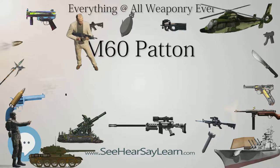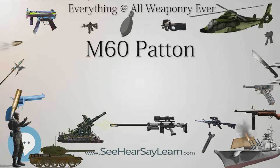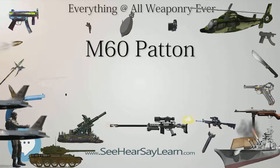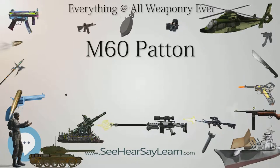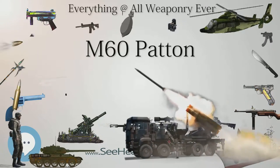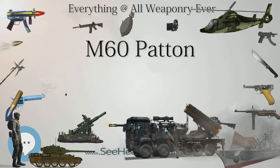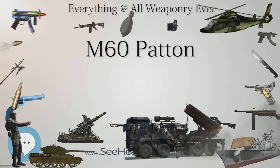The hull was divided into three compartments, with the driver in front, fighting compartment in the middle, and engine at the rear. The driver looked through three M27 day periscopes, one of which could be replaced by an M24 infrared night-vision periscope. The M60 was the last U.S. main battle tank to utilize homogeneous steel armor for protection, and also the last to feature an escape hatch under the hull, provided for the driver whose top-side hatch could easily be blocked by the main gun.